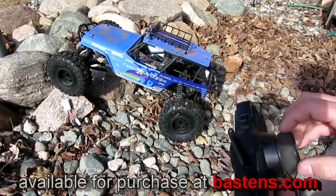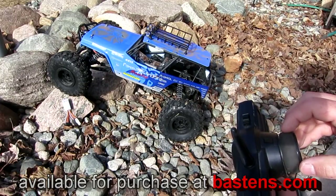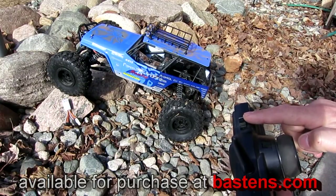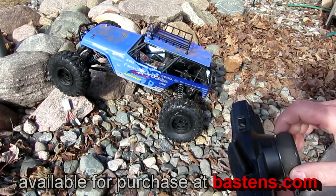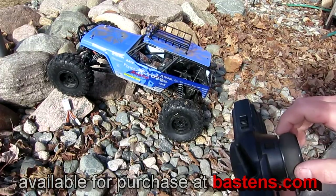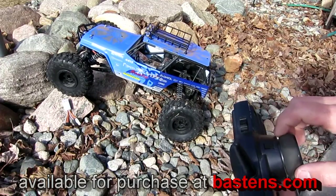Now let's move on to a more advanced setup. Here I have an Axle Wraith with a third-channel toggle switch. The third channel gives me quicker mode switching on the fly: four-wheel steer, front-only steer, crab walk, and rear-only steer.